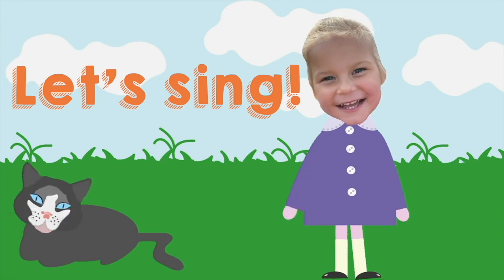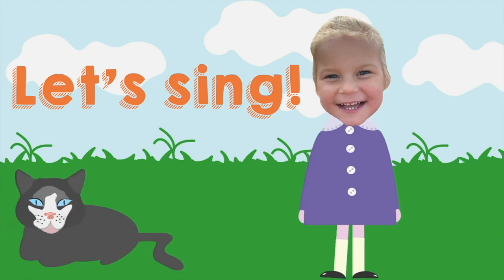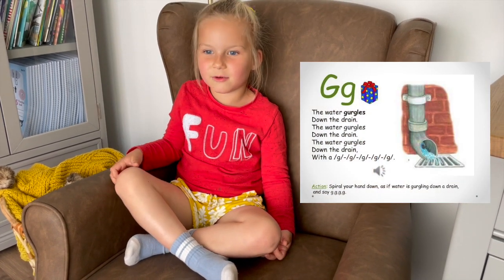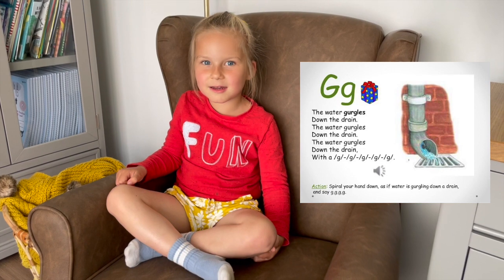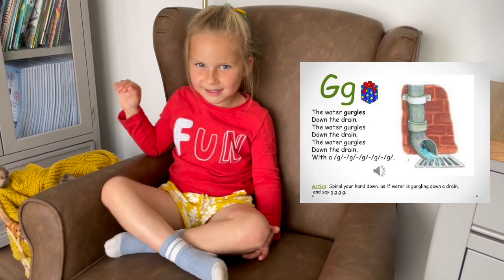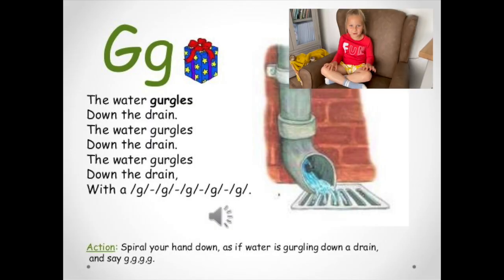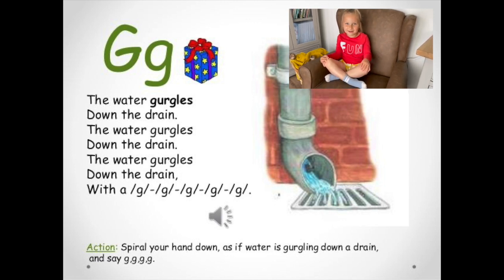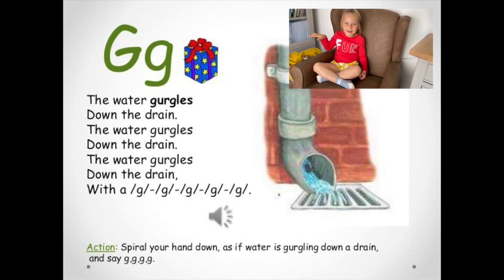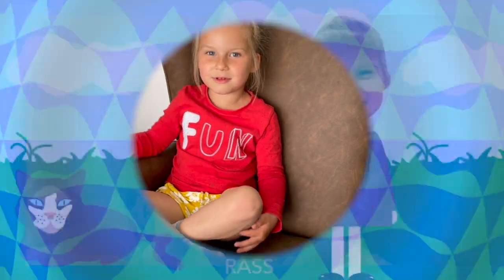Now it's time to sing! La la la la... The water gurgles down the drain, the water gurgles down the drain. Again, again, again — the water gargles down the drain. What's that? Ga-ga-ga-ga — gargle! I know.